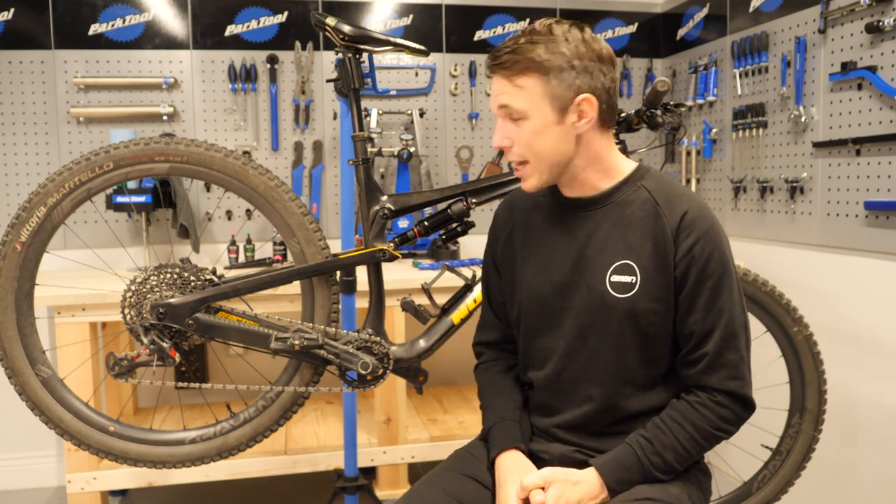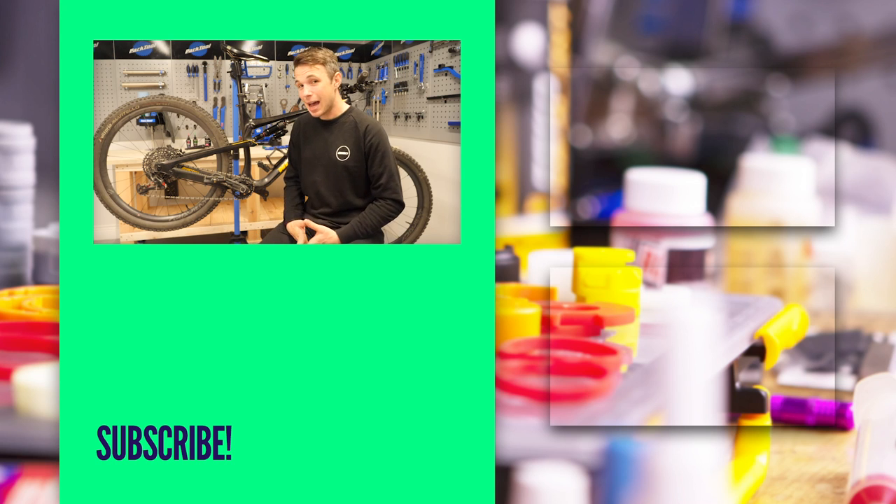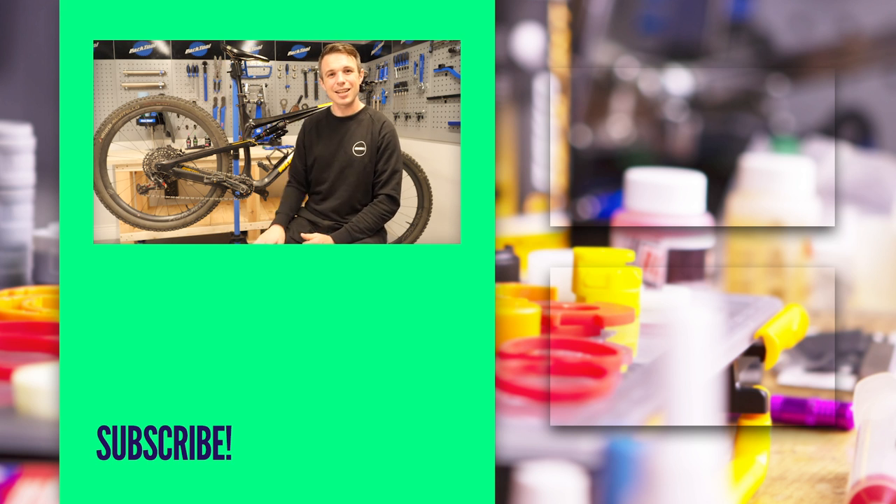That is me going creak hunting on my mountain bike. There are of course other places I have undoubtedly missed, and I'm sure you guys at home have had some weird and wonderful creaks that maybe you've found, maybe you haven't. Get in the comments — what was the most annoying creak you've ever had on your bike, and did you fix it? Thanks for watching, and don't forget to like and subscribe. We'll see you next time. Cheers, guys.